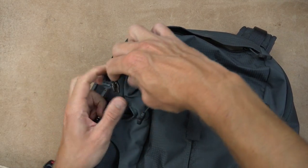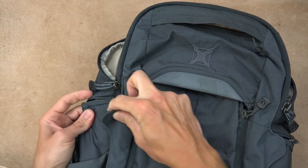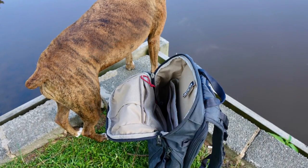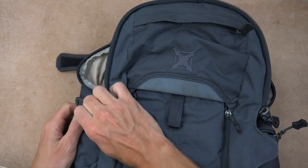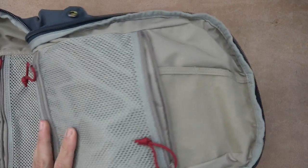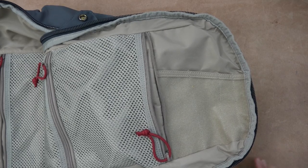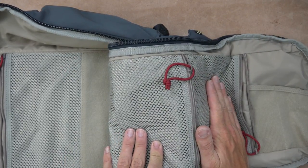Getting into the main compartment is pretty easy and it opens all the way up, which is really nice. We have a zipper here — zip this one down, this one over — and if you button down these buttons on the sides, you'll have a flap that allows you to reach in but won't swing all the way open. Once you unstrap those buttons on each side, you can pull it all the way open and there's lots of generous room on the inside. The back side of the opening is compatible with any sort of velcro — mag pouches, cell phone pouch, anything like that.